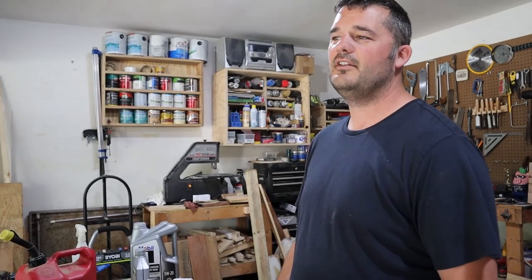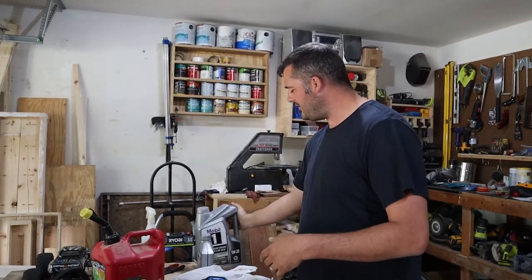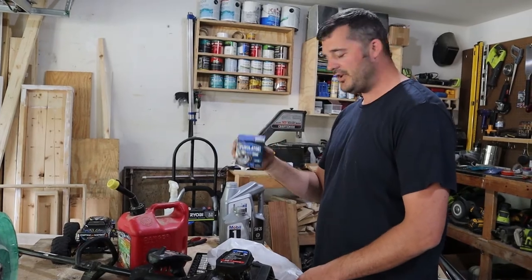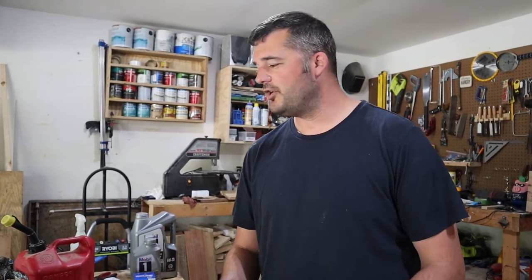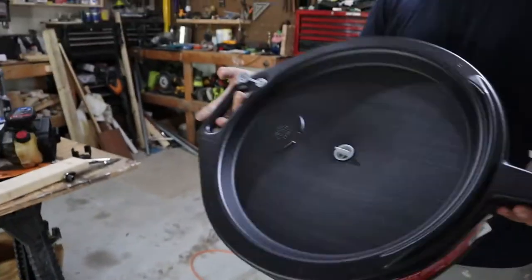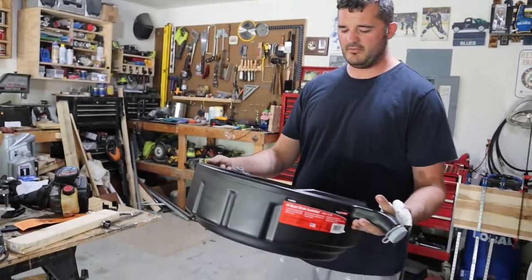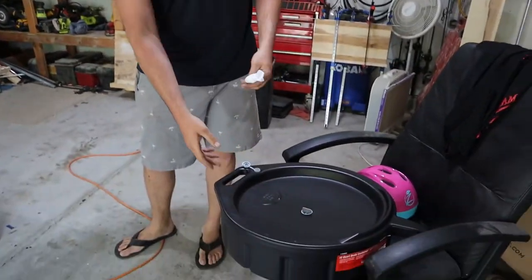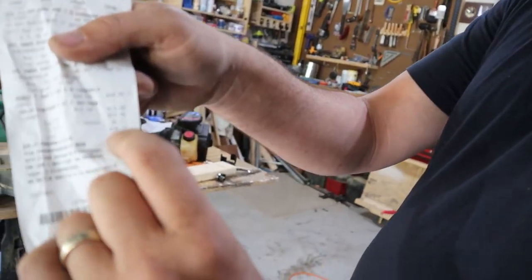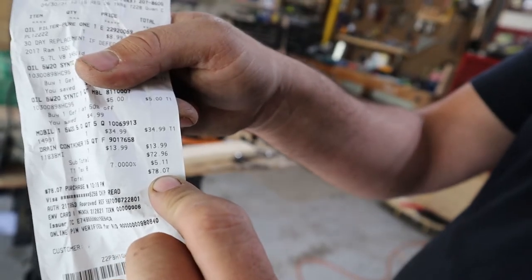I have a 2017 Ram 1500. It's got a 5.7 in it. We're going to use some full synthetic — we need 7 quarts of that. Then we've got a filter, a Purolator. The last time I changed my oil, I ended up throwing my drain pan away by mistake. So today I bought this 15-quart drain pan. It was 10 bucks. So 7 quarts of oil, a filter, and this drain pan from Advanced Auto — taxes and everything was $78. It's kind of crazy, but you save money in the long run.